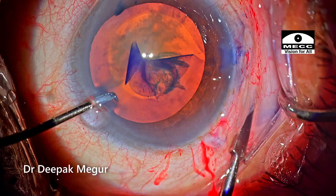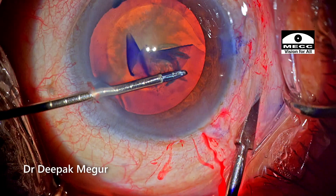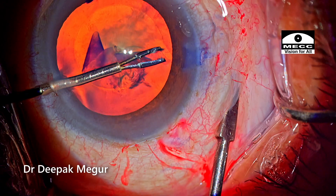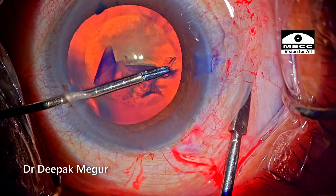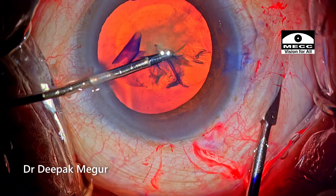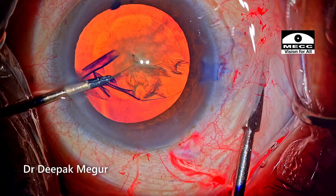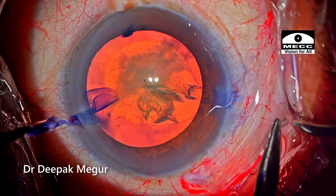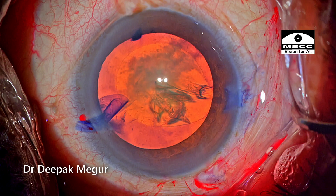I'm going to introduce the forceps through the opposite side port so that the angle of attack is quite appropriate, and at the same time the scleral depression is going on. Now I grasp the flap and pull it centrally repeatedly, and it comes quite easily. Of course this was possible even without scleral depression, but this is something I tried and it seemed to work reasonably well.